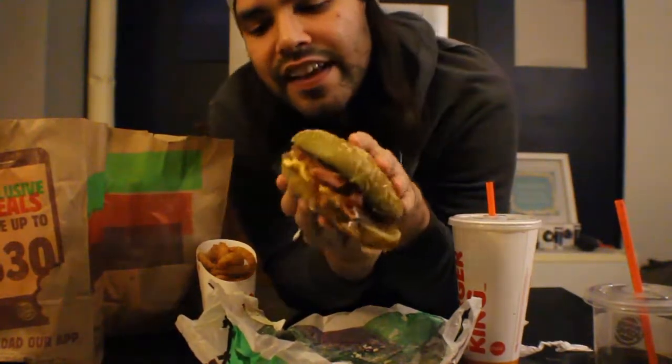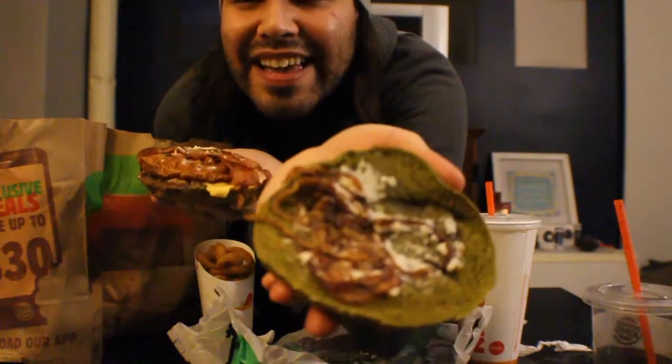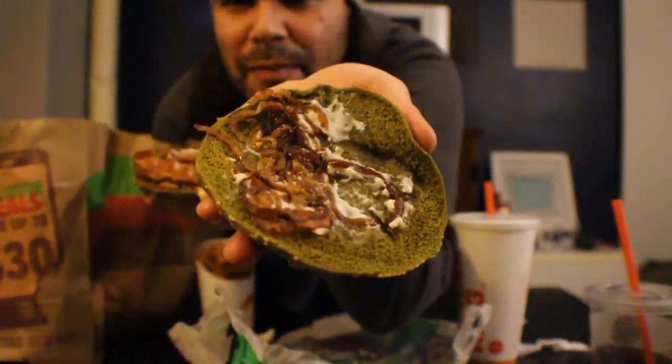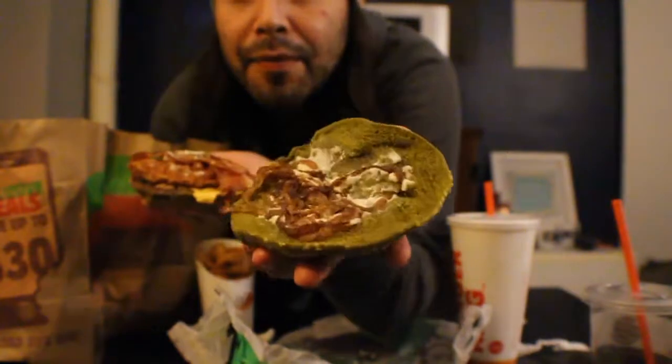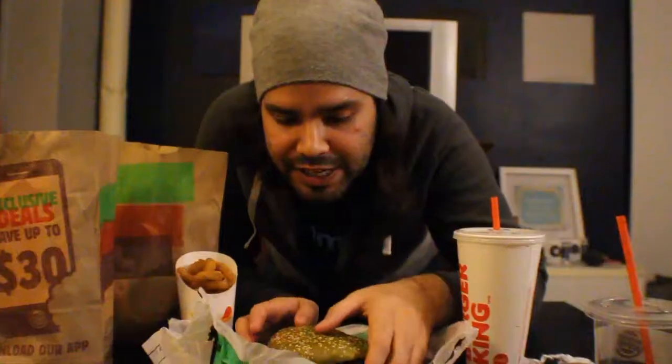Whoa, here we go. It's just as green. Okay, let's compare this to the actual photo — it looks a little different. So the inside of this burger: we have what looks like mayonnaise, some onion, some bacon on top of a green bun. Then it looks like we have more bacon with a patty. So let's give it a try — it's still warm too.